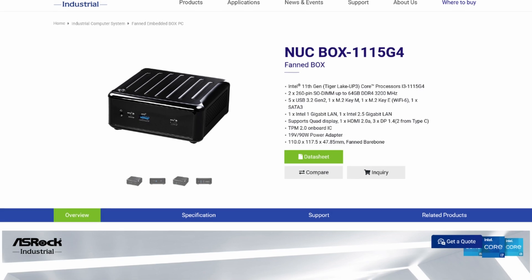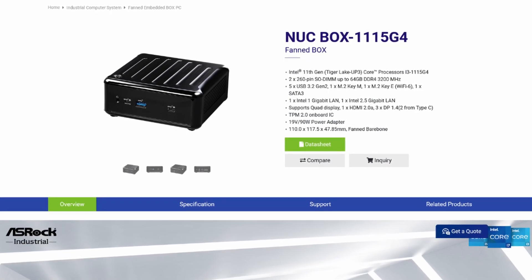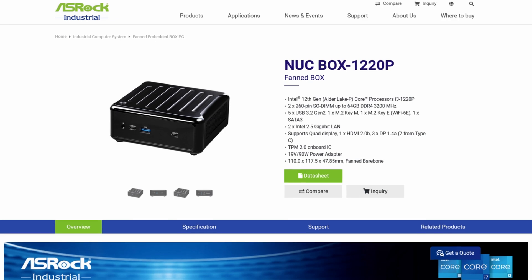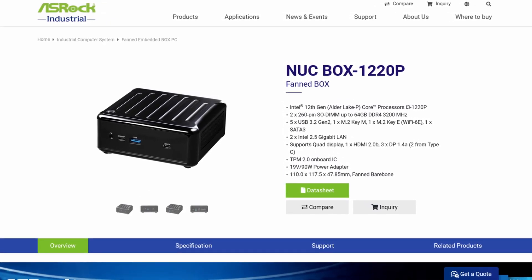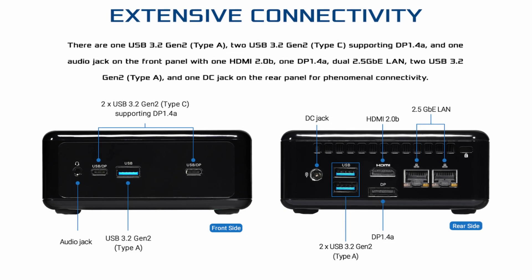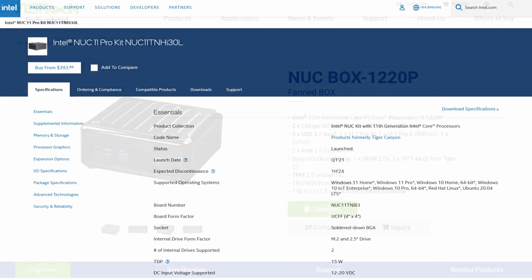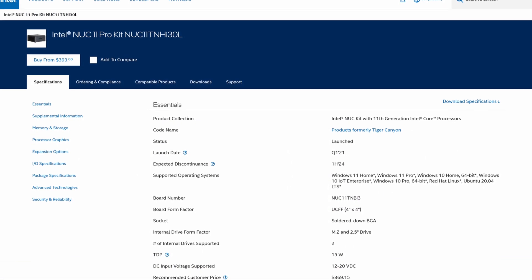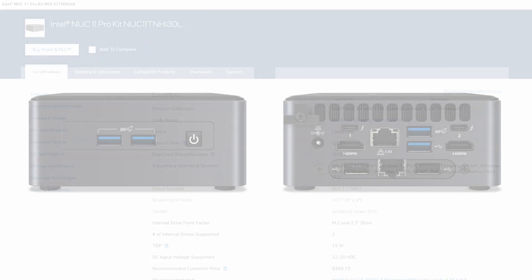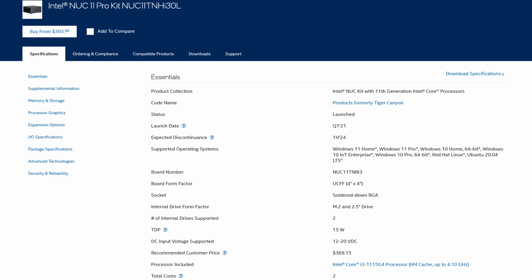In this price range, we also have a couple of ASRock NUC devices, which have dual Intel-based Ethernet ports, one of them being even a 2.5GB model. Please double-check whether these drivers are supported in PFSense, because 2.5GB is still somewhat tricky in terms of driver support. That will obviously change in the future, but make sure driver support is available before you buy such a device. We also have the Intel Kit 11 Pro i3 NUC available, which is also a bare-bone machine, so you will need to install memory and an SSD drive afterwards.